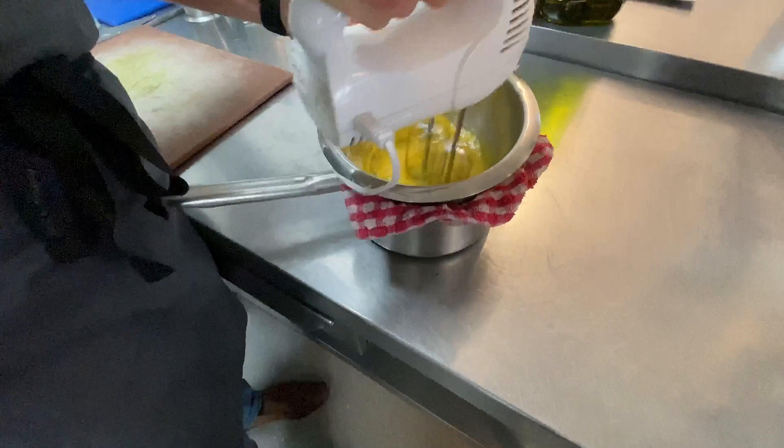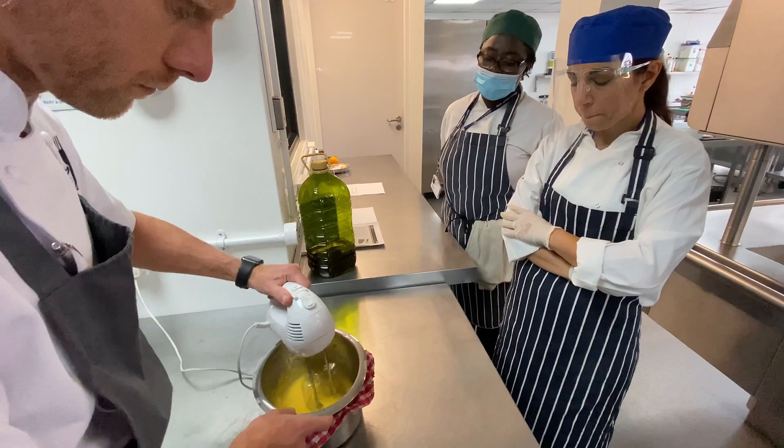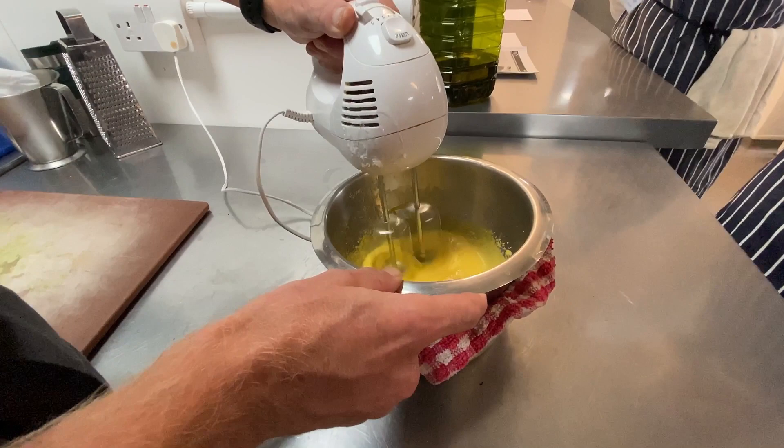Watch the temperature underneath — you don't want to scramble those yolks. A tablespoon of water is helpful to give a little more volume. Keep whisking and watch the temperature — it's better to start slightly slower and then build up the heat. It's a bit like making a hollandaise sauce — you don't want scrambled egg around the edge of the bowl.